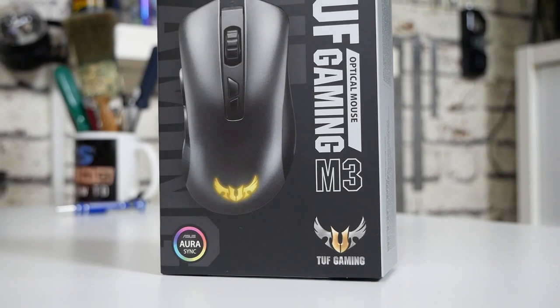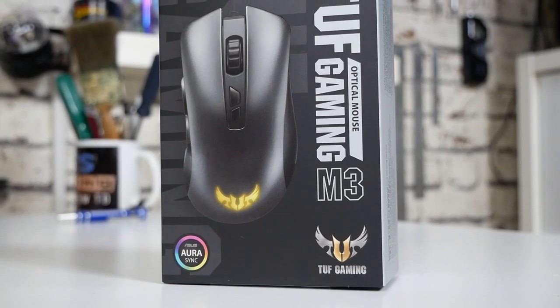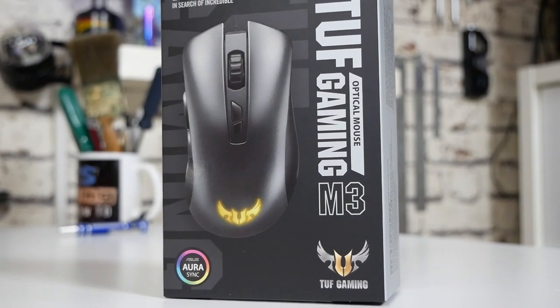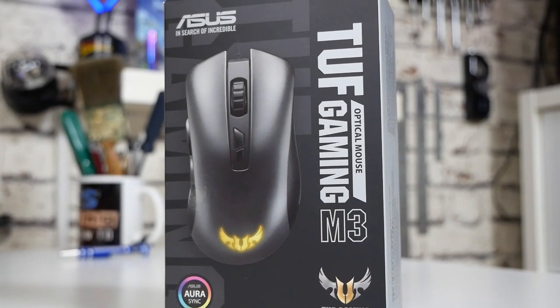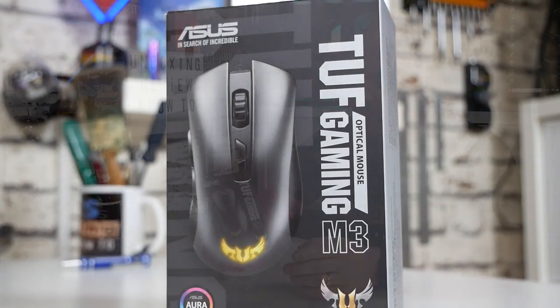As you can see from the packaging, it's pretty much what you'd expect from ASUS — really nice packaging, and if you were receiving this as a gift I think you'd be pretty darn happy. It's got the TUF Gaming logos on there, Aurora Sync compatibility, TUF Gaming branding and so on.